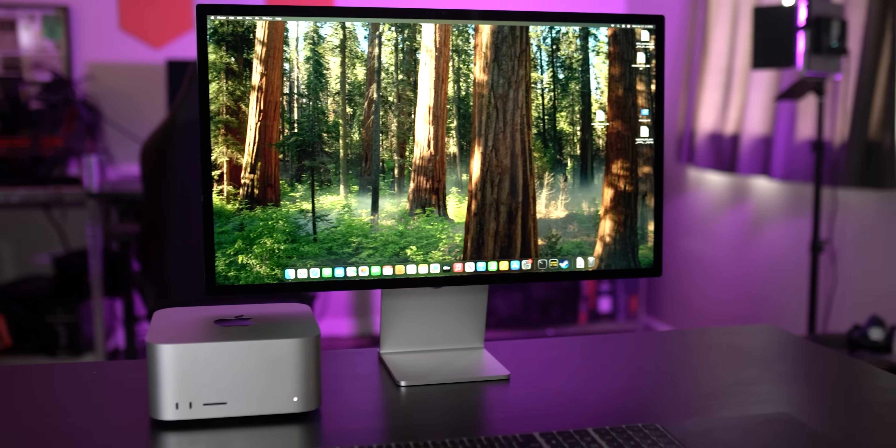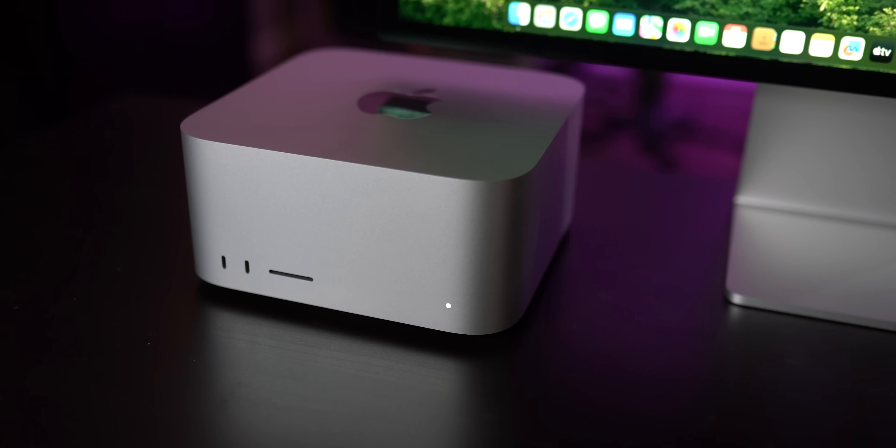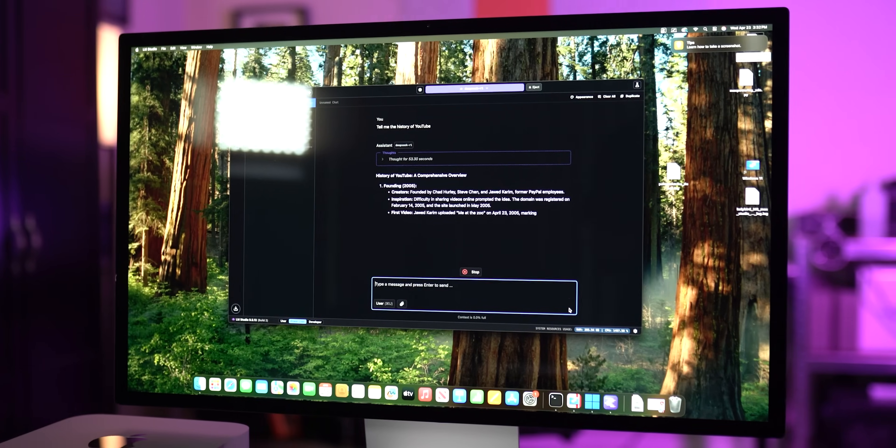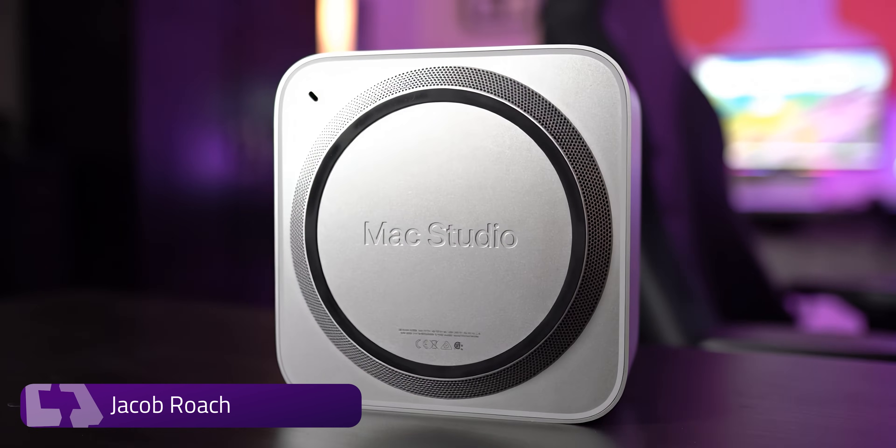It's a machine that can turn a skeptic into a fan, an unbeliever into an evangelist — and no, it's not for everyone. The Mac Studio manages feats that simply aren't possible elsewhere. Hey everyone, this is Jake with XDA, and I've been playing around with a tricked-out Mac Studio with the M3 Ultra for the past few weeks, and I'm honestly blown away.